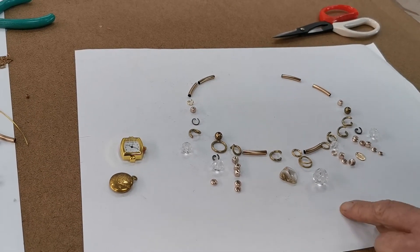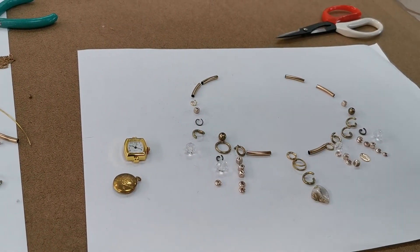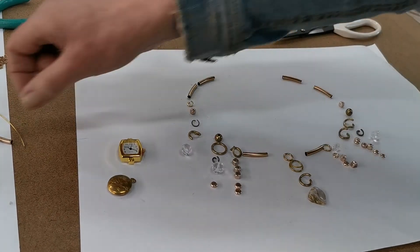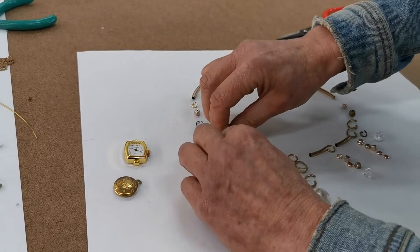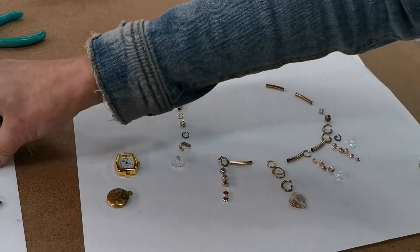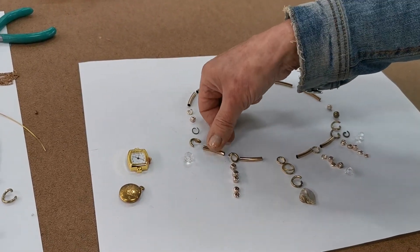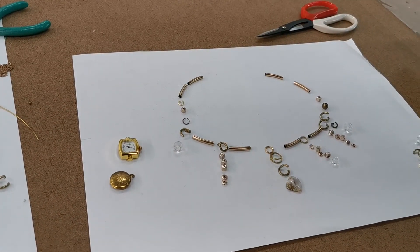I kind of like that tubing, but I've got two pieces in the middle — maybe I'll change that to one. Maybe I'll remove this and put another piece of tubing. Each time I make a change and rearrange, I photograph it so I build up my designs. I now have a completely different design to what I started with, and I can't even remember the original ones.